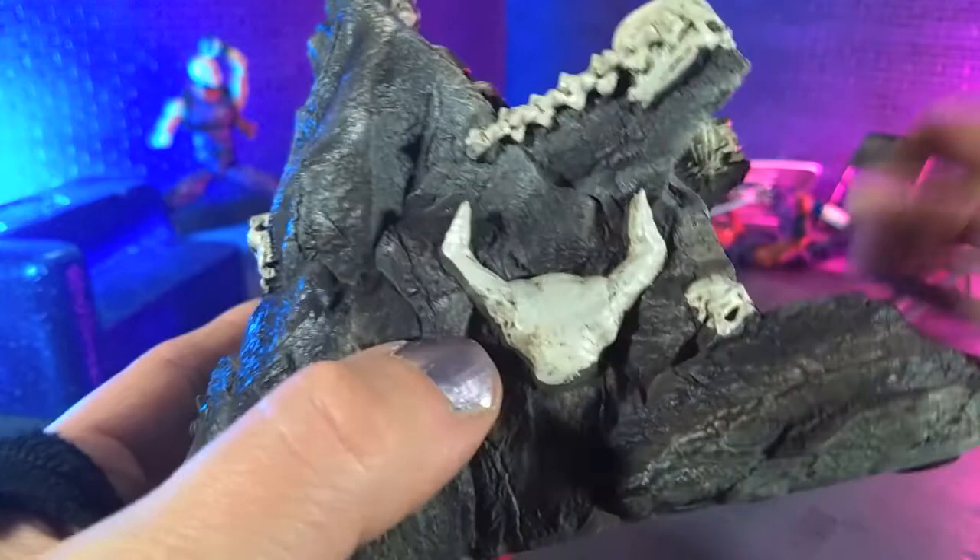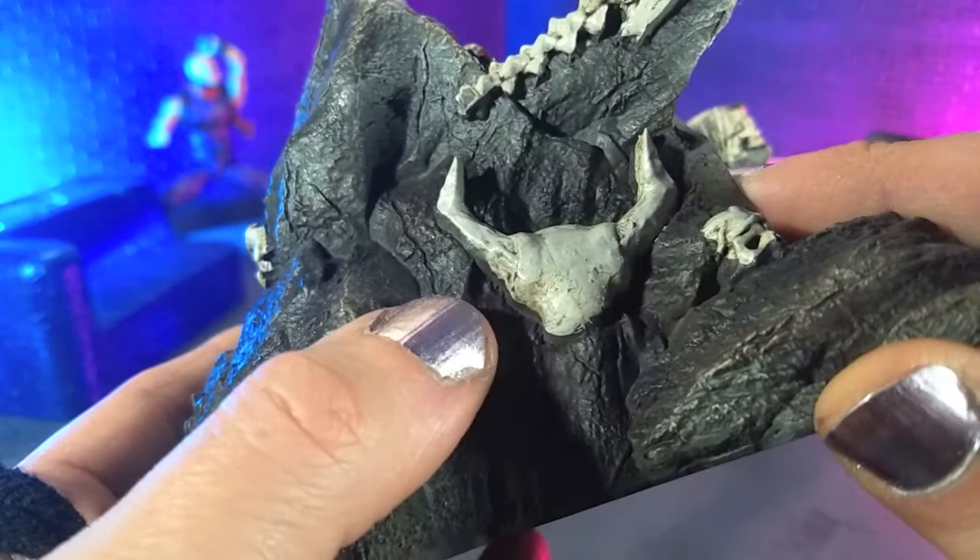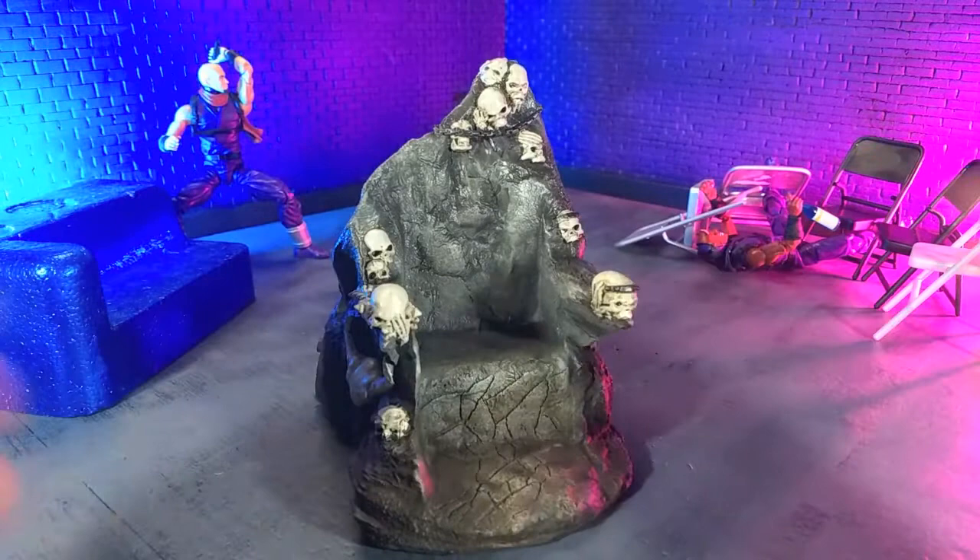Oh, and one more cattle skull — this one not sculpted quite as well, also stopping before the eyes or anything like that. But really, really cool looking piece of furniture for any figure.